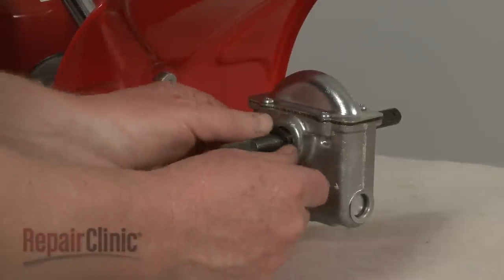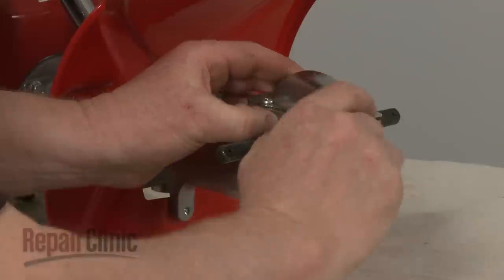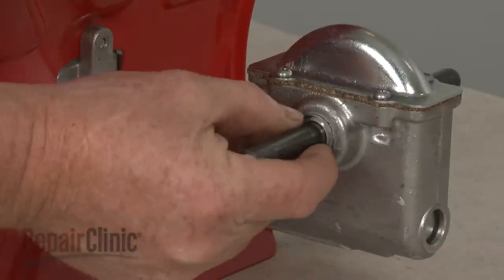Replace the seal. Align the retainer and fully seated.